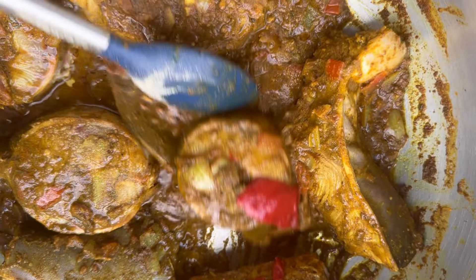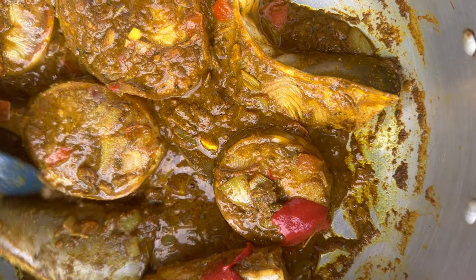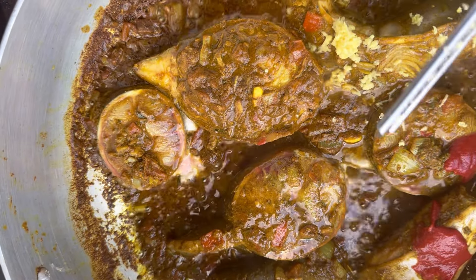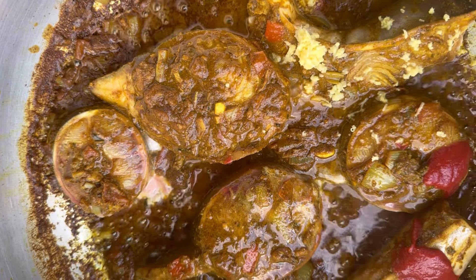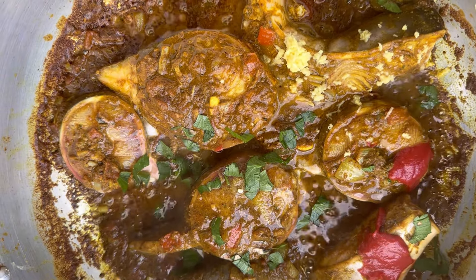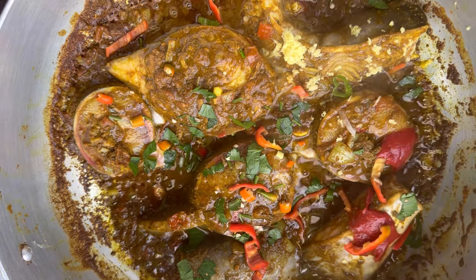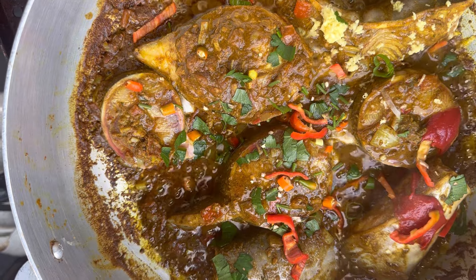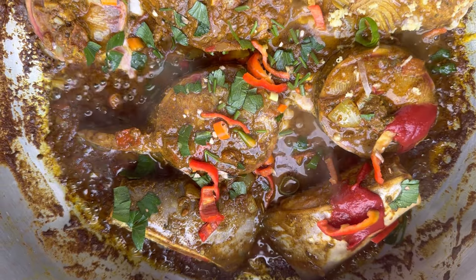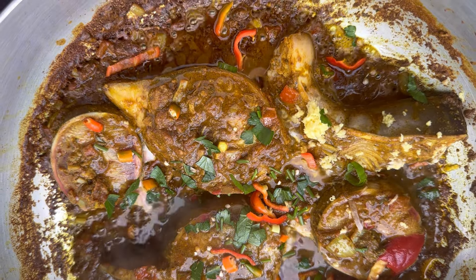Now that the curry is bunjay, I'm going to go in with some fresh ginger and some fresh parsley, then the hot pepper, and leave it to bunjay a little bit more. Hello everyone and a big welcome to Kamla's Kitchen. I hope everyone is having a safe and wonderful day. Today I am making a gilbaka fish curry from Kamla's Kitchen.